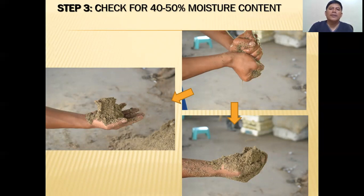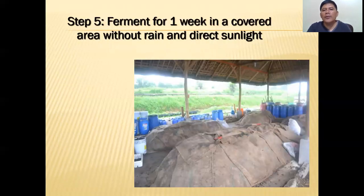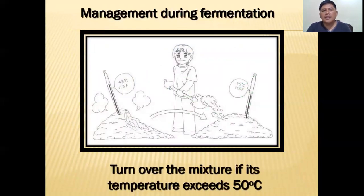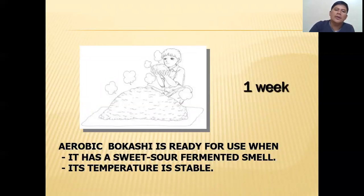That's 40 to 50 percent moisture content. Step four: cover the bokashi with gunny bags. Since this is aerobic fermentation, it does not need to be airtight — air is fine. Ferment for one week in a covered area away from rain and direct sunlight. During fermentation, if the temperature exceeds 50 degrees Celsius, you need to turn over the mixture. Aerobic bokashi is ready for use when it has a sweet-sour smell and its temperature is already stable.